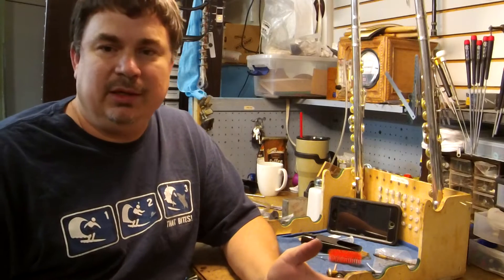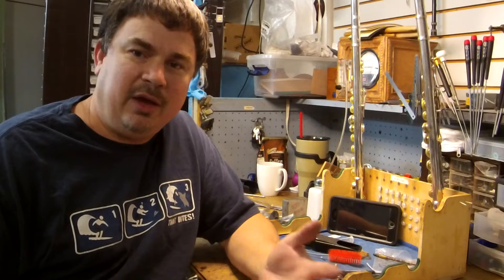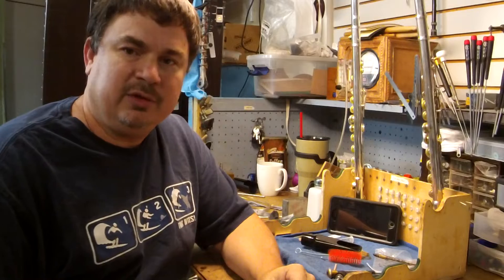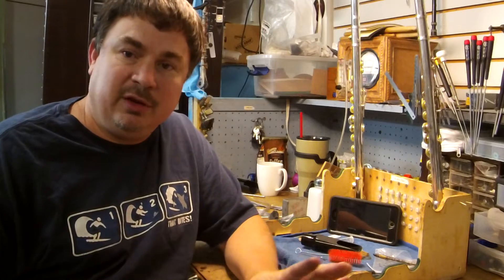Now it may seem kind of easy, how to clean a mouthpiece, but if you're using a brush you want to be very careful because there are specific parts of a mouthpiece that you want to be careful about.